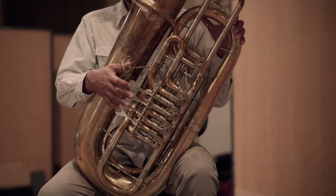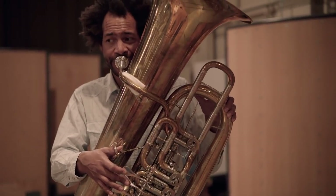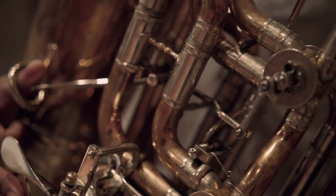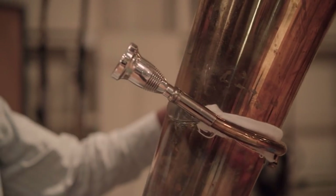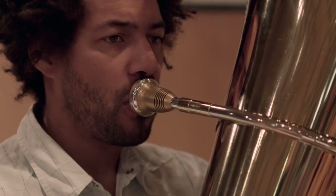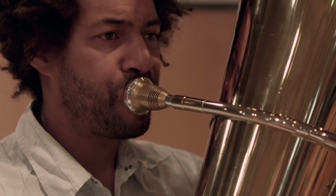The body of the bass tuba consists of a 3.5 to 4 meter bent tube. Depending on the construction method, it has 4 to 6 valves. The mouthpiece is directly attached to the body. Like the other instruments of the brass section, the tone is produced by pressing the lips against each other and blowing. This buzzing sound is amplified by the instrument.